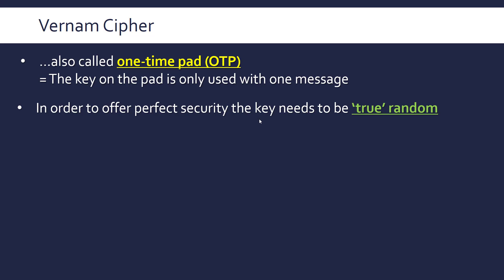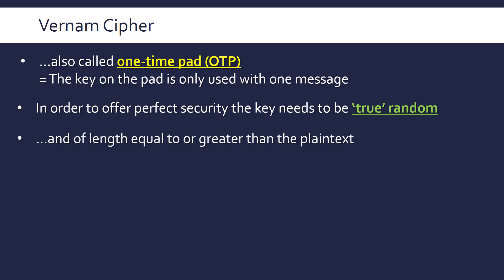Perfect security requires certain conditions to be met. First, the key needs to be truly random — you can't just make up a key yourself, you have to generate it randomly. True randomness is in quotes because it's very difficult, if not impossible in some cases, to get truly random numbers. Another condition is that the key must be of length equal to or greater than the plain text.